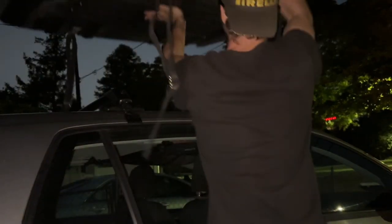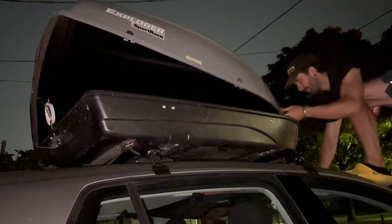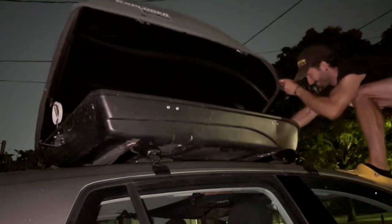This cargo tube thing — whatever you want to call it — is supposed to hold 125 pounds, and I weigh 155. But I'm going to get in it anyway for the video. Can we fit a whole body in here? Let's see.